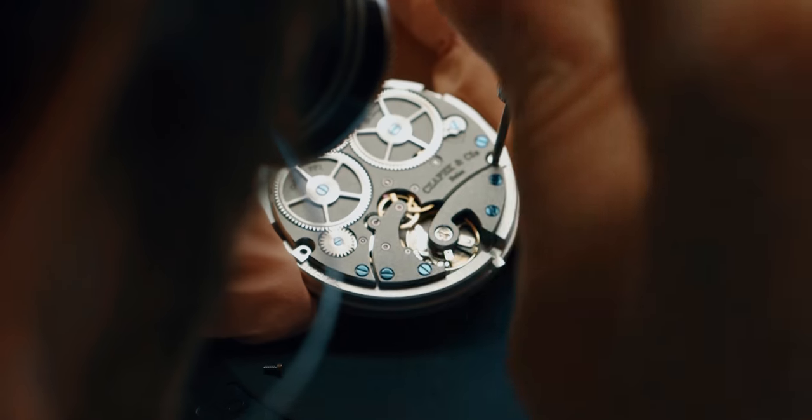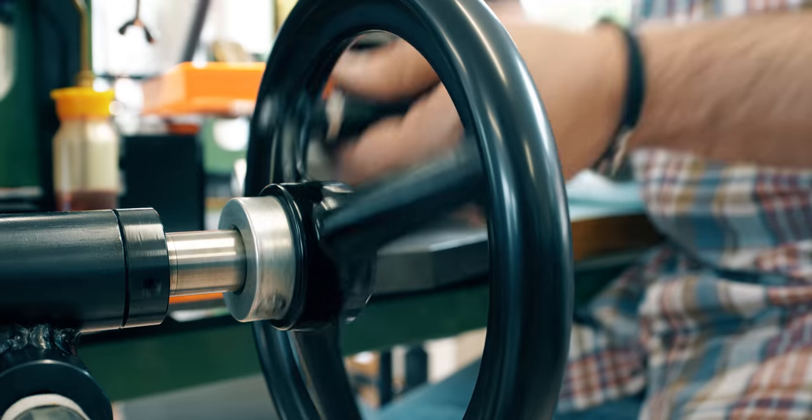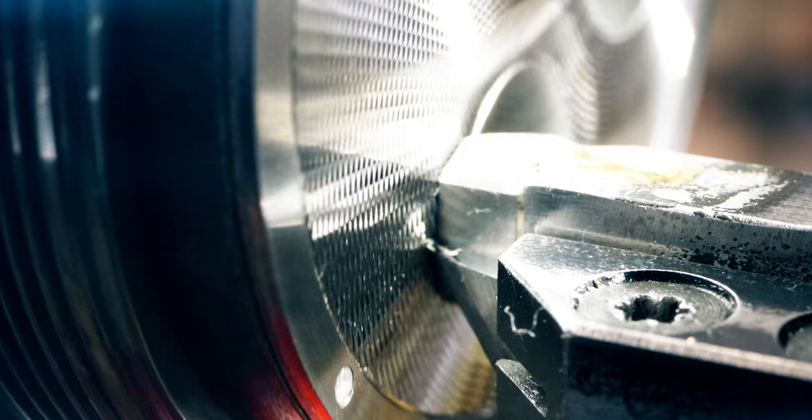We try to keep this spirit of handcrafted in everything we do. Mankind can create, and that's probably the best of mankind — to be a creator.